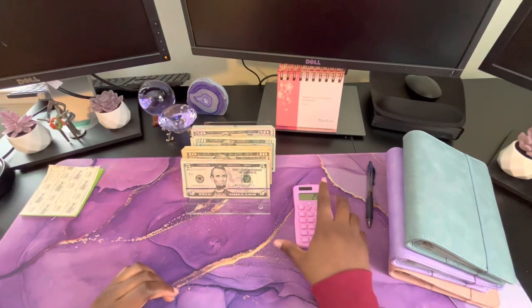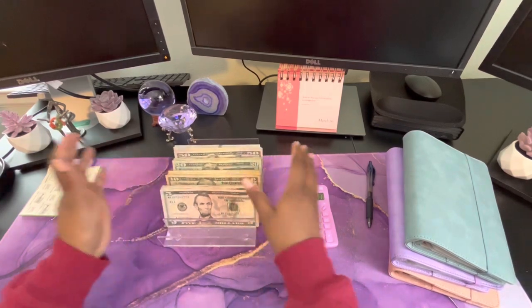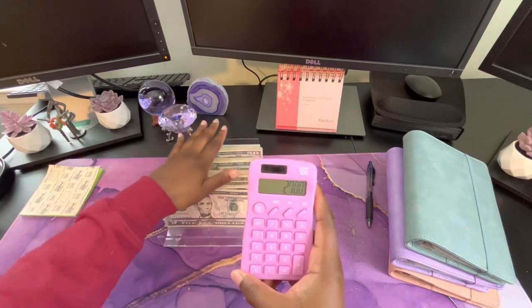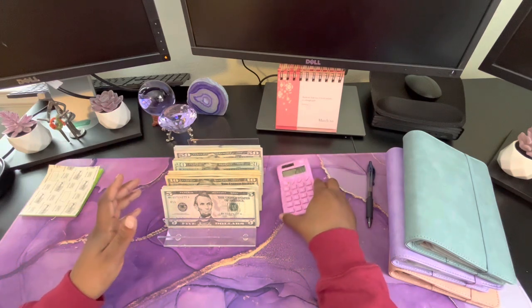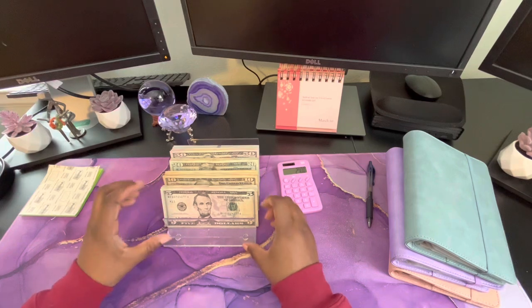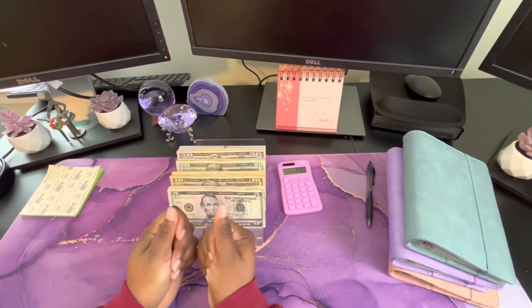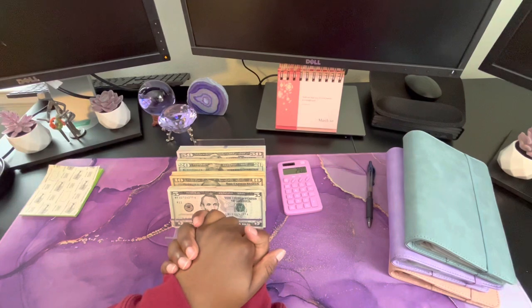So I am taking a total of $2,700 to the bank, which will go into my savings account. I'm happy about that! I can't wait to see how much I save in the next three months. If you stayed for this video, thank you so much for watching, and I will see you guys in my next cash stuffing video. Bye!